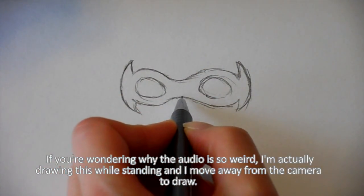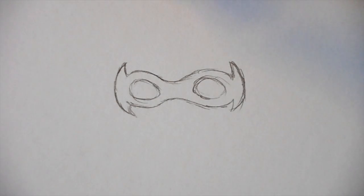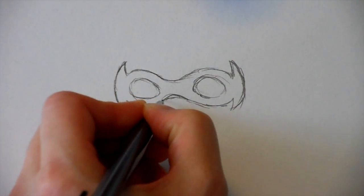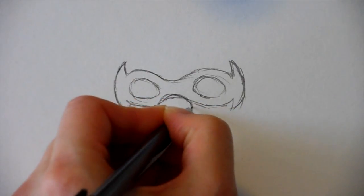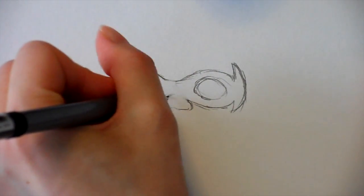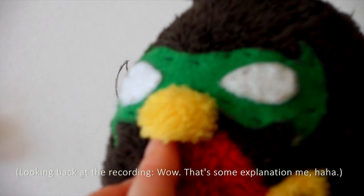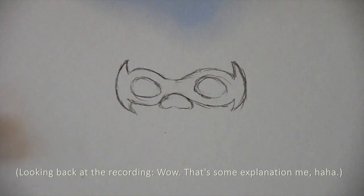So here we have the mask. In the middle of the mask, I draw the beak. The beak is in the middle, sort of. Let's erase a little bit of the mask so that the beak is overlapping the mask. As you can see, it's peeking out on the side. The beak is coming underneath the mask, but the top is covering a bit of the bottom of the mask. It's a horrible explanation, but I hope you understand it based on the visuals.